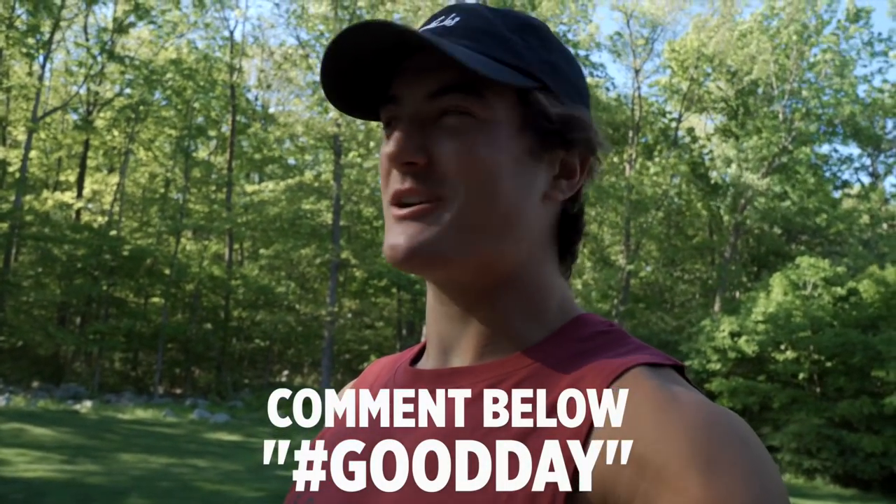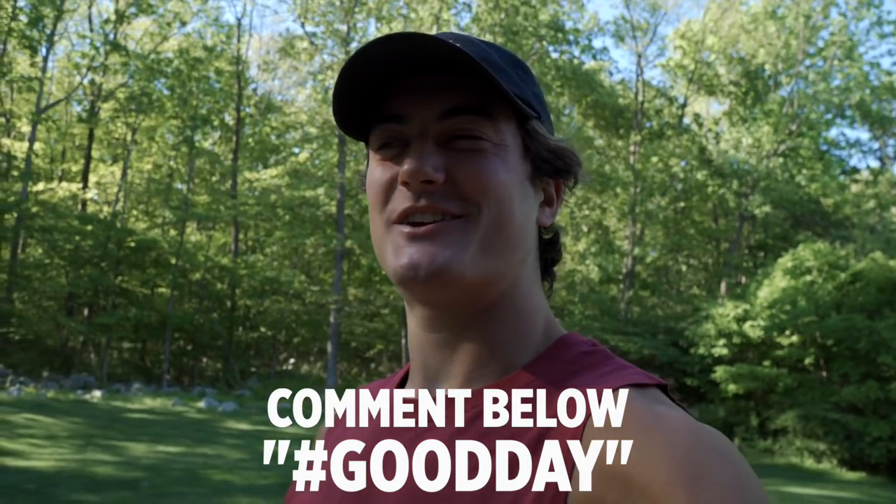If you guys are new to the channel, I would truly appreciate if you scroll down, hit that subscribe button, and if you're feeling generous, hit that like button. Today's video will include the protein French toast recipe inspired by Greg Doucette. Comment down below hashtag good day, because it's a great day.